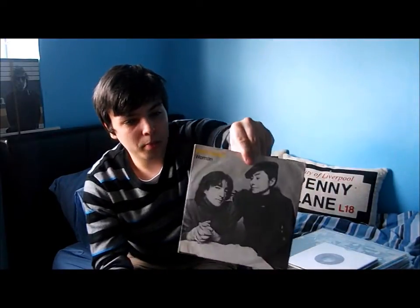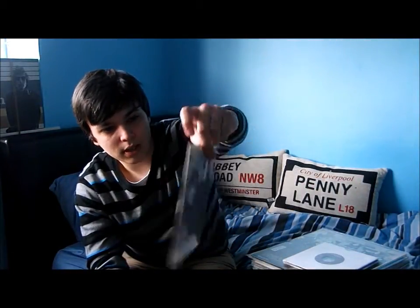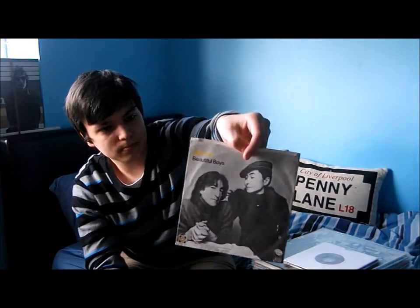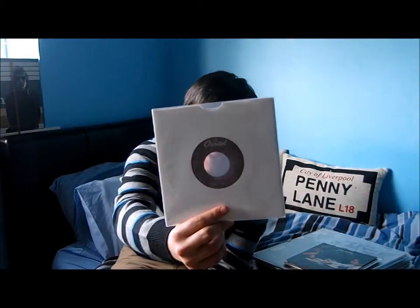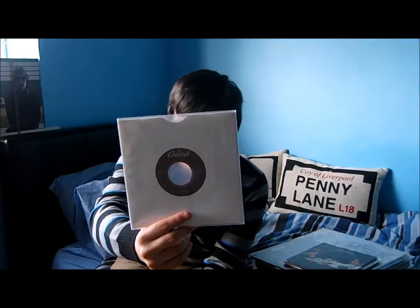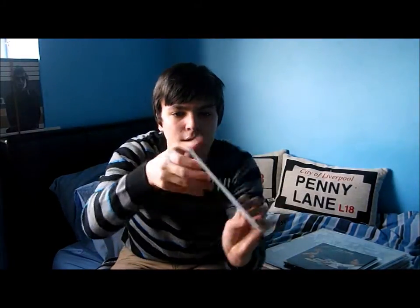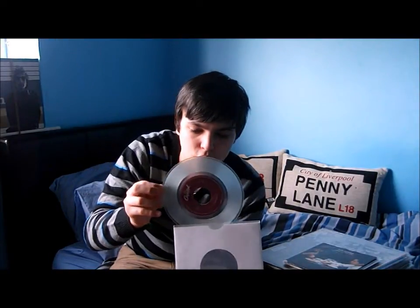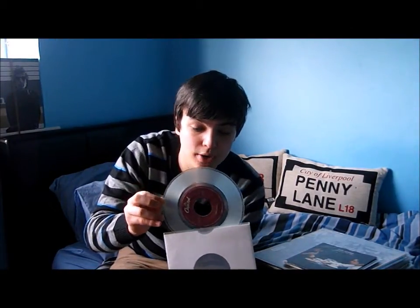Next one up: John Lennon's 'Woman', B-side Yoko Ono 'Beautiful Boys'. And another copy of 'Woman', with Yoko Ono 'Walking on Thin Ice' on the B-side — this one is a clear vinyl, and it's got written on the side 'For Jukeboxes Only'.